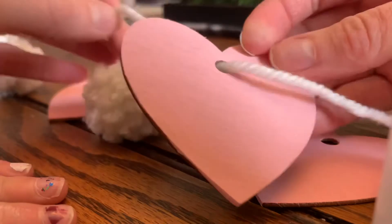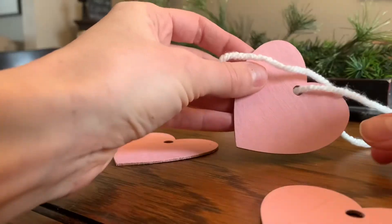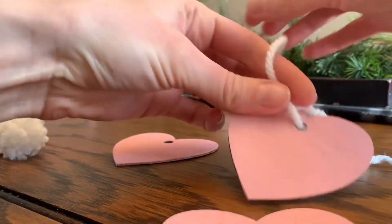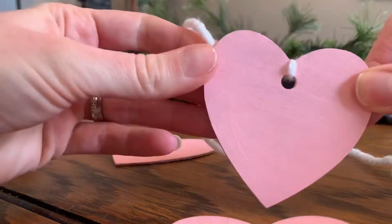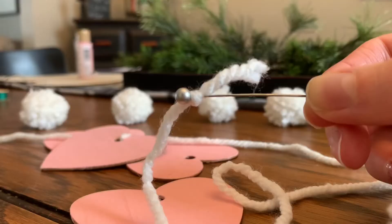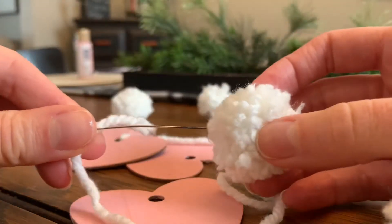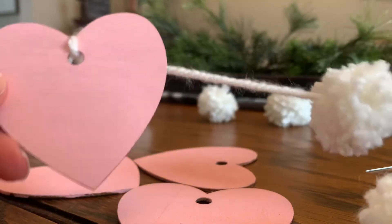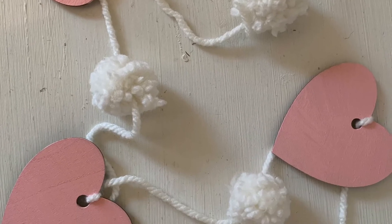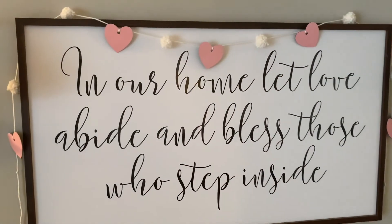Here's where I had my little one do some patterning — we started with a heart to string and tie so it would stay in place. Next, I tied the yarn on a push pin so I could put it through the pom-pom. Just repeat those steps until you've finished your garland. Happy Valentine's Day!